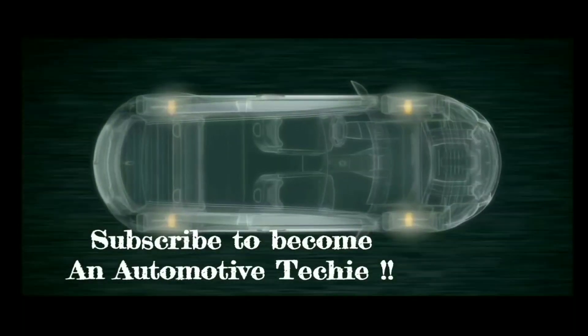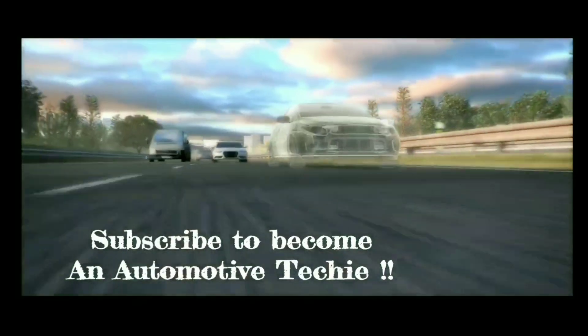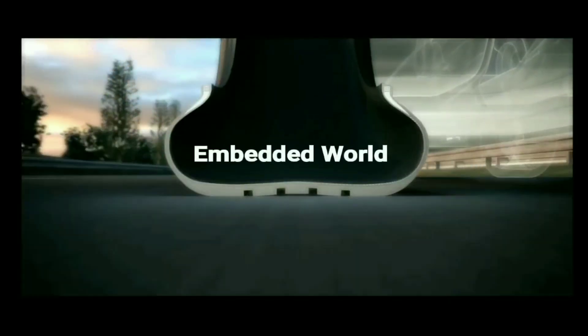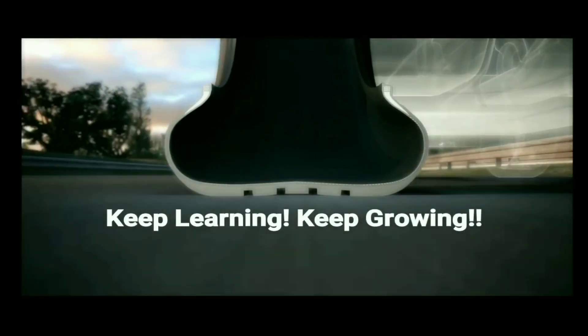Subscribe to become an automotive techie. In this channel and playlist we have brought you enormous content that relates to automotive as well as embedded systems. Welcome to Embedded World — keep learning, keep growing, subscribe if you're not.